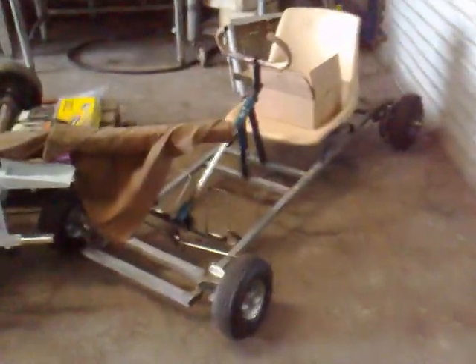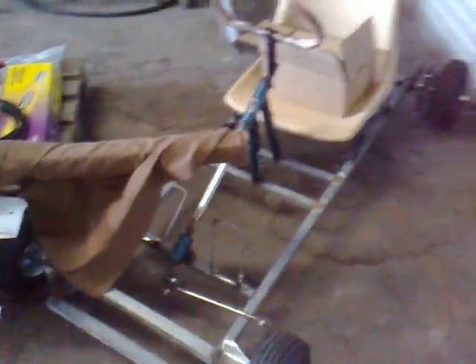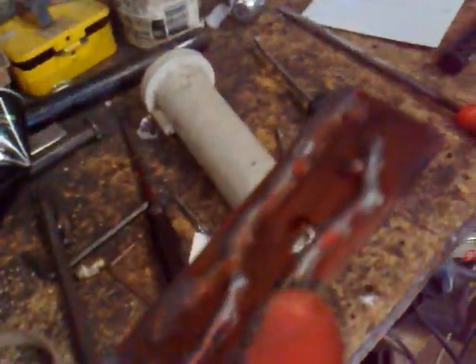Hey guys, I learnt how to weld today. All the welding on my go-kart was actually done by my dad. He's not very good, but he taught me how to weld, or tried to. And then his mate from over the road — he's a qualified welder — he came over and was looking at my practice welds I've done on this thing.